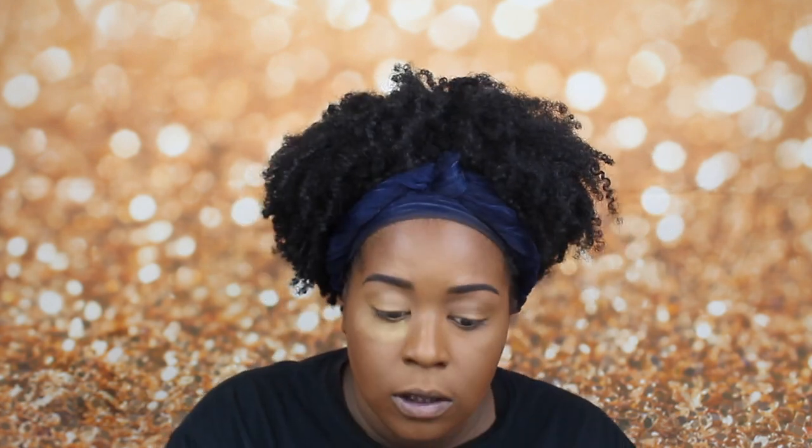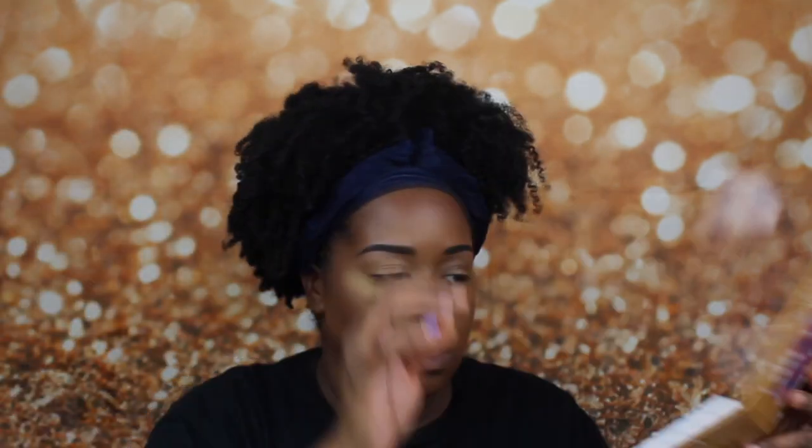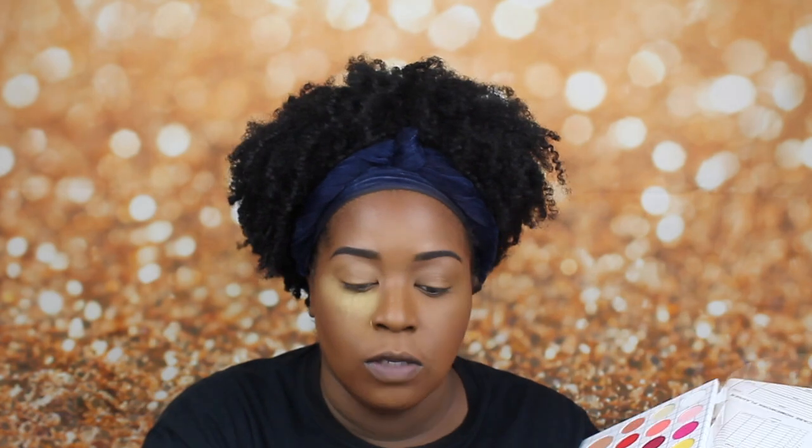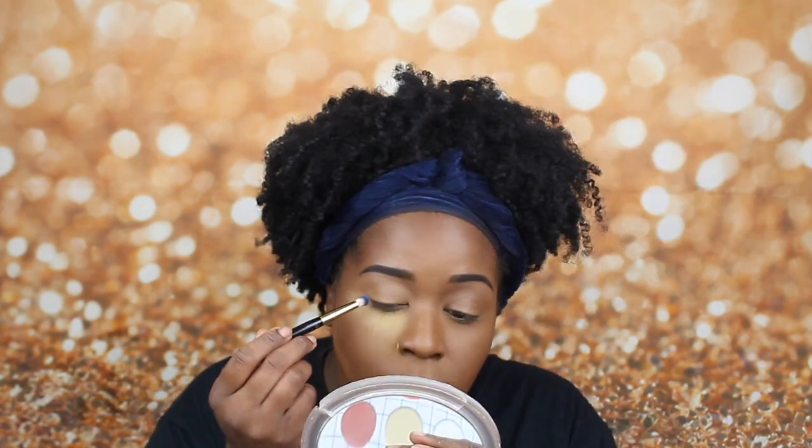Okay, so before we get into highlighter and everything else, we're going to go straight to the eyes. Before I go into my eyes, I'm going to prime with the LA Girl Pro concealer in the shade Fawn. I'm going to do one eye on camera and one eye off camera, and I'm just going to apply some powder underneath the eye I'm starting with. For today's look, we're going to be diving into three palettes. The first palette is the Matte Book by The Crayon Case, and I'm going to be going in with this light blue shade as well as this yellow shade. I'm also going to be using a yellow shade from another palette.